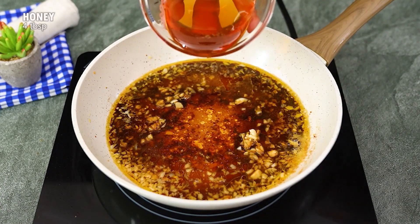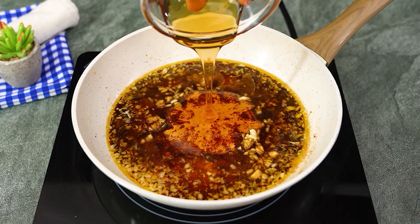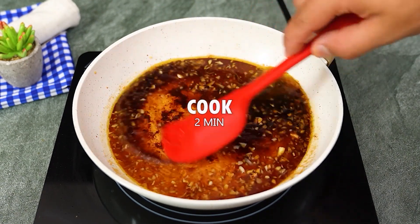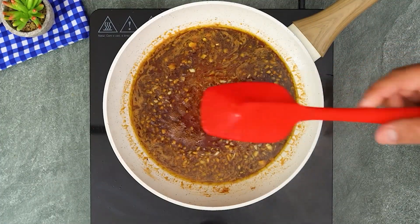Add 3 tablespoons of vinegar, 2 tablespoons of soy sauce, and 4 tablespoons of honey. Mix well and cook for 2 minutes until the sauce is full-bodied.